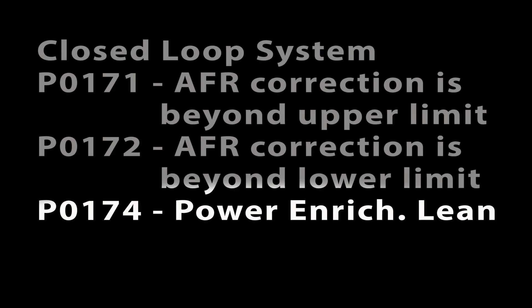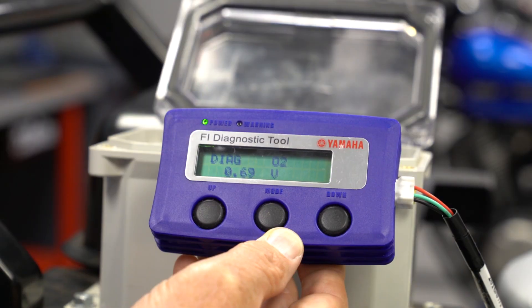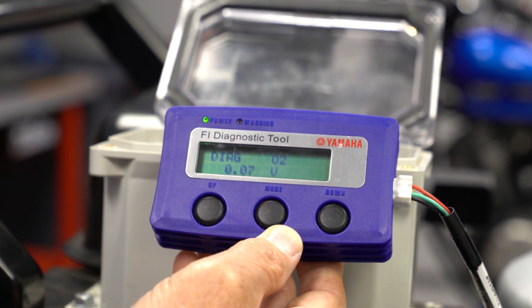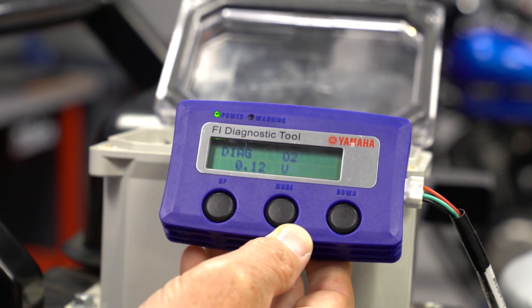P0174: power enrichment system lean condition. When a sudden load is applied to the engine and the governor reacts to open the throttle, more air rushes into the engine, so the O2 voltage will drop. The ECU increases fuel injector duration to maintain the target air-fuel ratio. If the voltage does not increase enough to satisfy the ECU, it will set error code P0174.